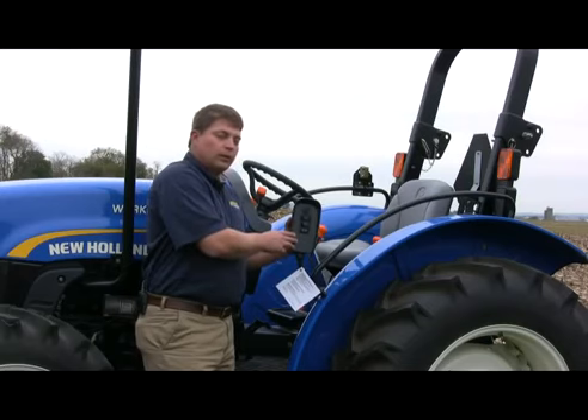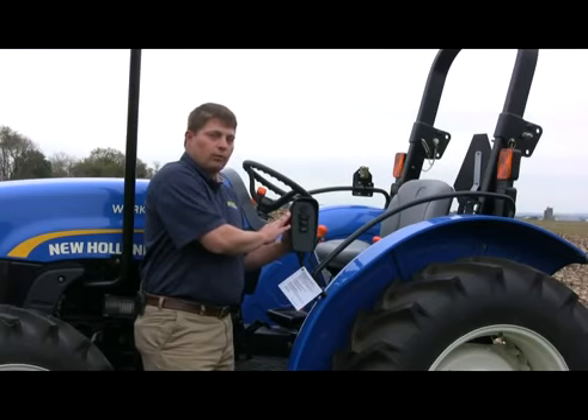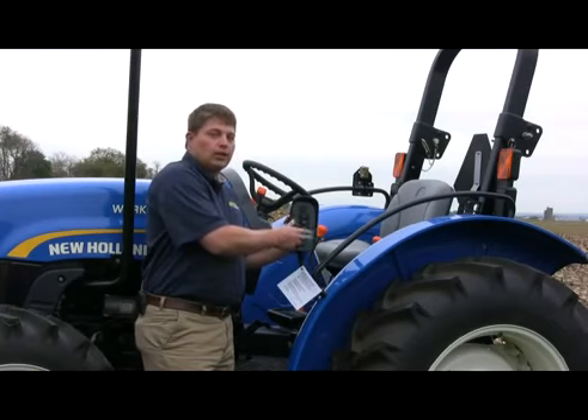Auto Wrap 2 configured RollBelt 450 utility balers start from basic twine. If you decide you want to upgrade to net in the future, you can upgrade this system — keeping this Auto Wrap 2 control box — to a net system as well. That will simply have a fourth switch that allows you to select between applying net and applying twine, and you can change that on the go if you need to in the field.